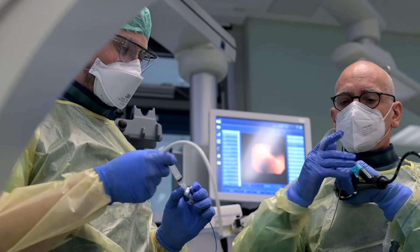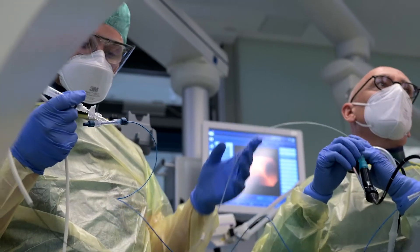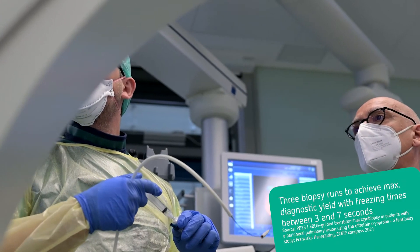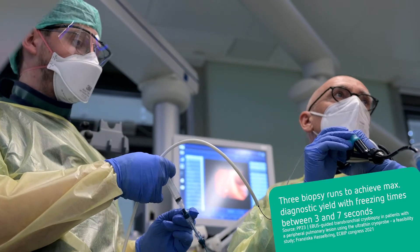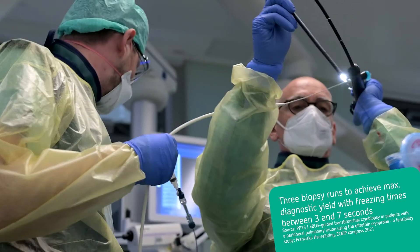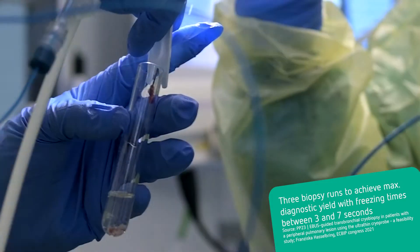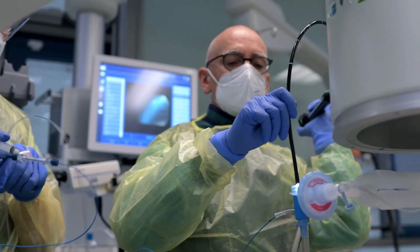Depending on the clinical setting, technique, and disease state, lower freezing times for cryobiopsy have also been found to enable harvesting of samples adequate for diagnosis, while lowering the fundamental risk for bleeding. With the help of the removal tool, the sample is gently removed from the tip of the cryoprobe. Forced removal attempts using forceps or sharp instruments should be avoided to preserve high quality for following examinations such as histology and molecular target testing. The conditions under which the sample is stored and transported should be defined as per institutional pathologist guidelines, taking into account the desired examinations.